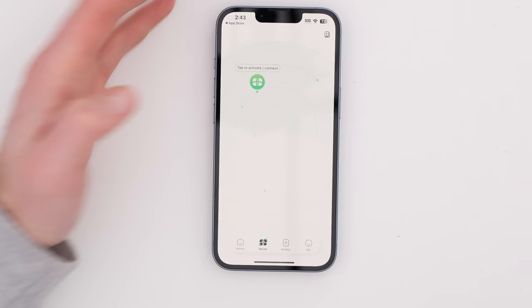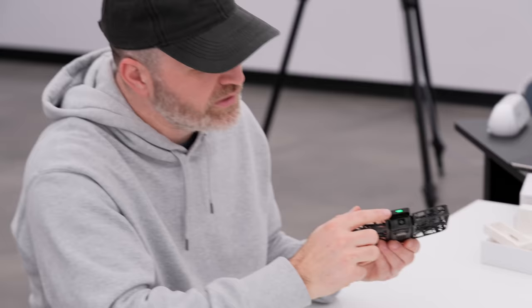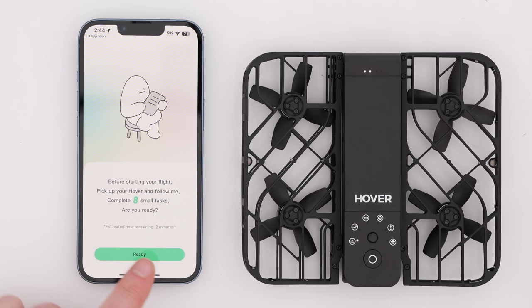If we click over to Hover in the app, we can go ahead and activate and connect. Let me power it on. The green light on the front indicates that it is now powered. Tapping to activate and connect — current mode: hover. It finds it, ready to connect. Activate. Before starting your flight, pick up your Hover and complete eight small tasks.